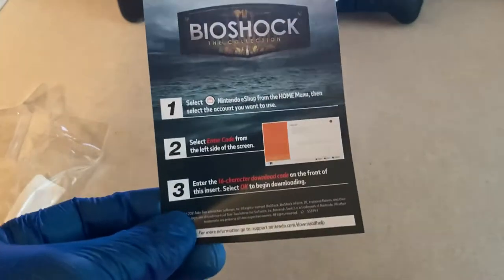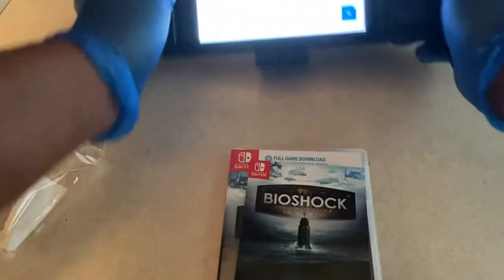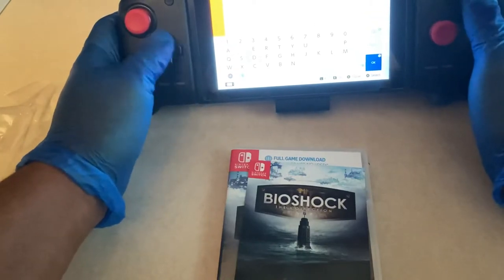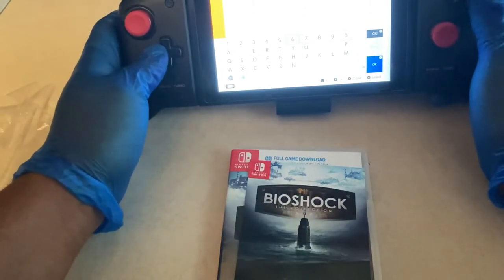It also tells you how to download it from the Nintendo Switch eShop. I'm going to set this to the side — the code is right there. It doesn't really matter; like I said, the code's going to be downloaded. I'm entering it as we speak on screen.